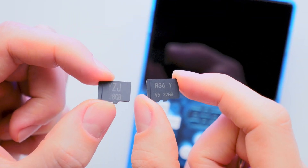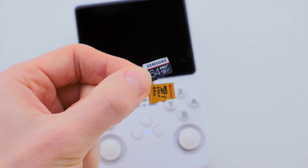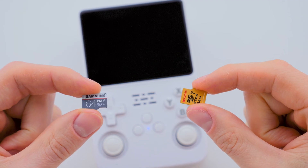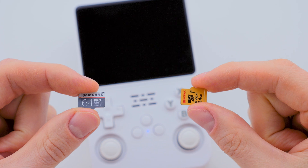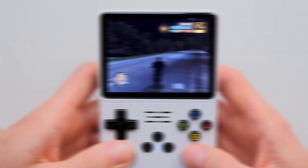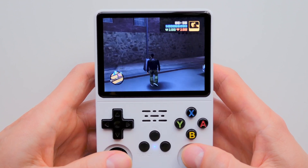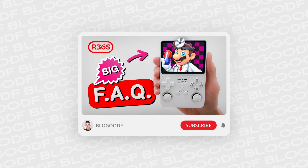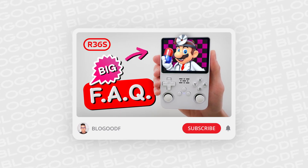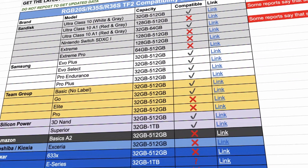I always recommend replacing the default SD cards with branded ones as soon as you buy a console, because default SD cards are low quality and can fail at any moment. Personally, I prefer using two SD cards — one for the firmware and another for storing and running my game collection. But choosing the right SD card is also tricky, because the console does not work with all SD cards. I talked about this in more detail in another video where I answered the most common questions about the R36S. Be sure to check it out via the link in the description box.